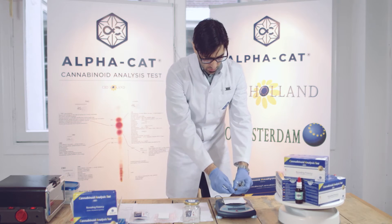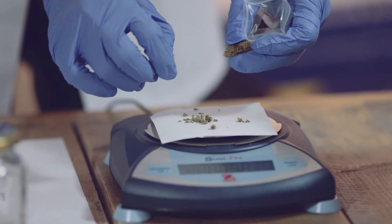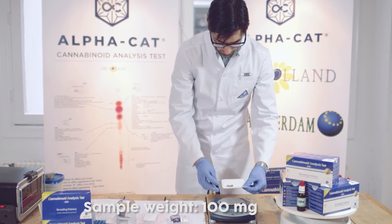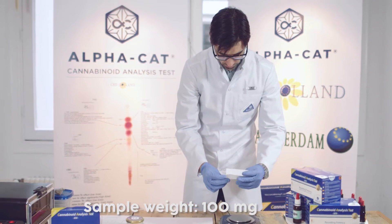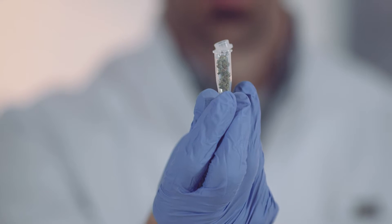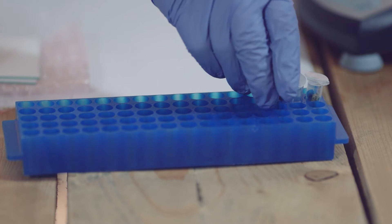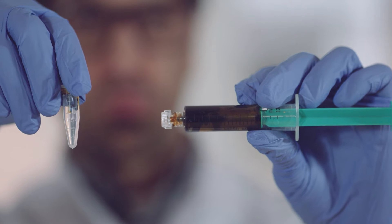The testing process begins with weighing the herb sample amount needed for the potency test. The amount needed is 100 milligrams and is placed in the extraction tube. This also applies for the other samples — hashish, RSO oil, and the CBD extract.